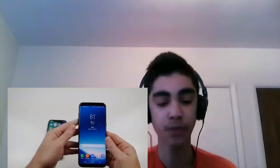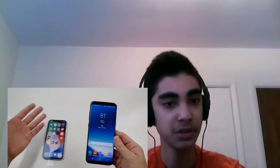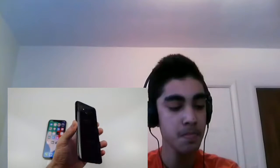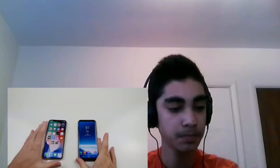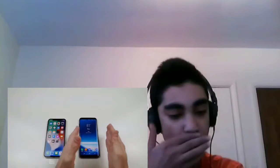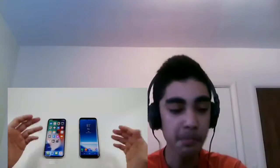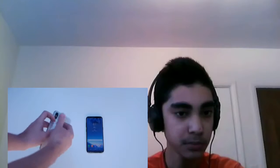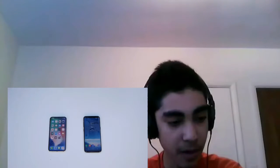Last video we did the extreme freeze test and I was pretty surprised at the results. But what happens if I burn both of these phones for 15 seconds? I don't want to go any more than that because I feel like if it's like 30 seconds both phones will be toast — this is kind of that perfect medium. So I'm literally just going to burn both of these phones, set off the fire, and then see what happened. Without any further ado, let's get it going. I'm going to take the wrapper off the iPhone X, let's get it going.